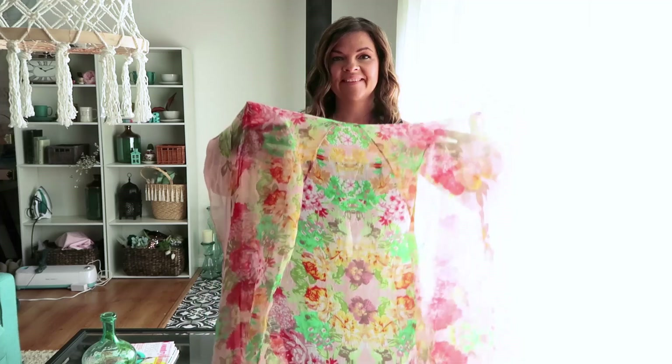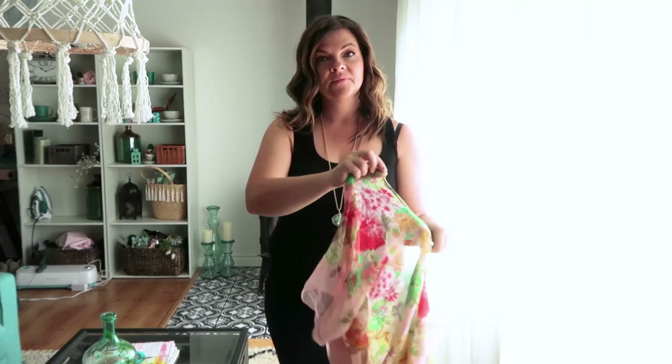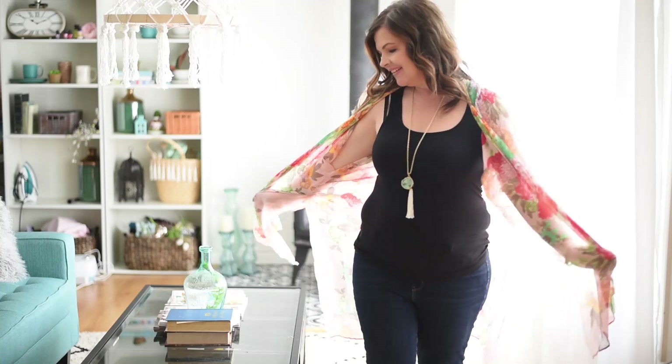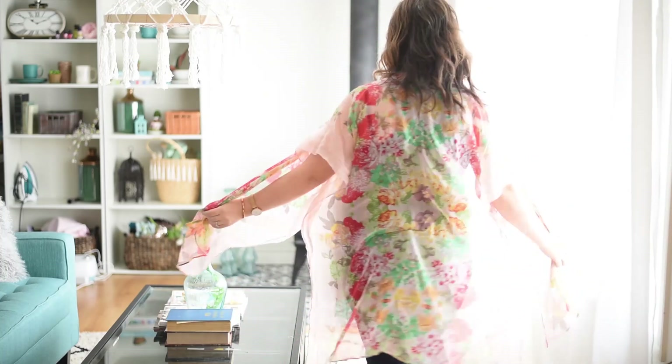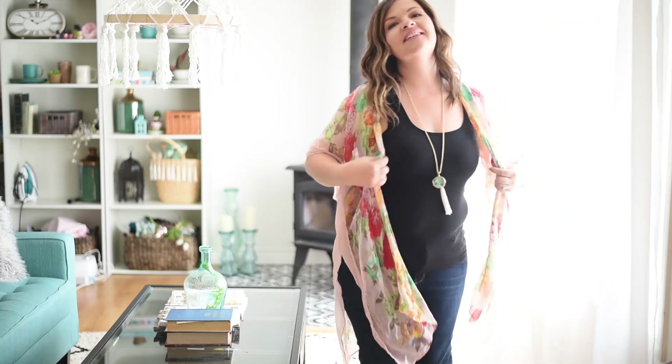Here's what it looks like, and here's what it looks like on. Those little arm seams just kind of help keep everything together. I like how it drapes around my neck and I think this is the perfect layer for tank tops and jeans going from summer to fall. It was literally only two seams and one hem all the way around the front and the neck — a really great sewing project and a great way to upcycle some scarves.